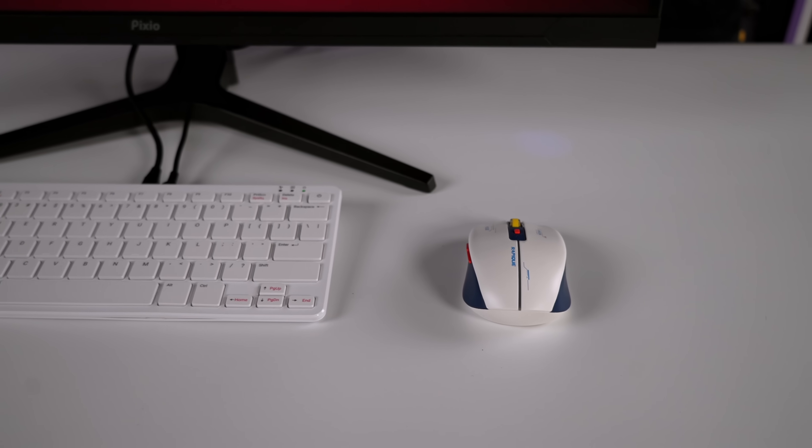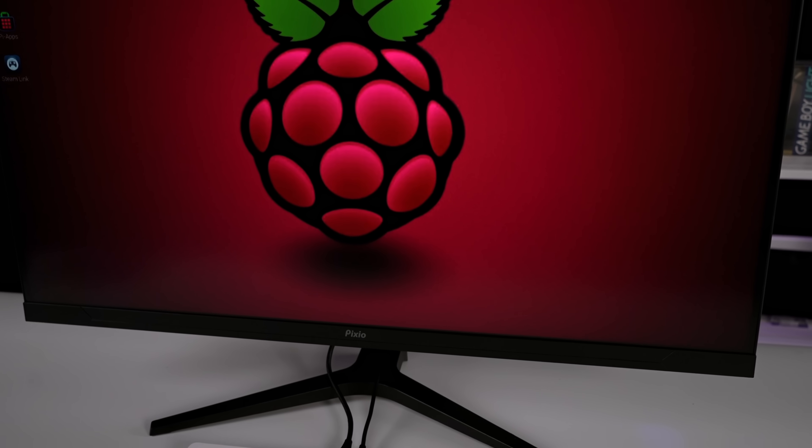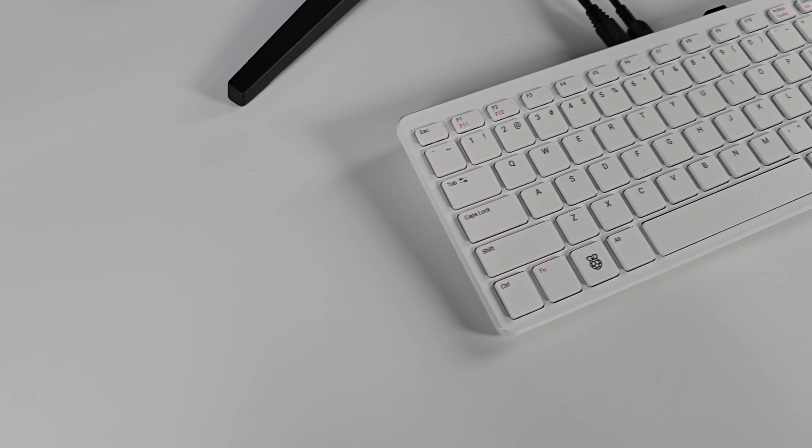At that $90 price point, you do get the pre-installed operating system. This is the brand new Raspberry Pi 500, so we've got a nice upgrade from the older Pi 400, and we can even do some overclocking on the CPU and GPU.